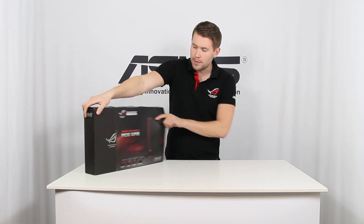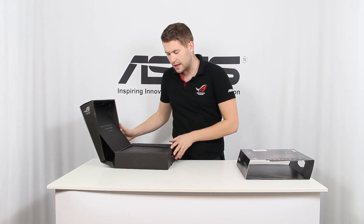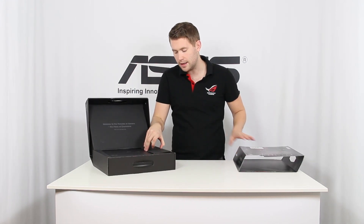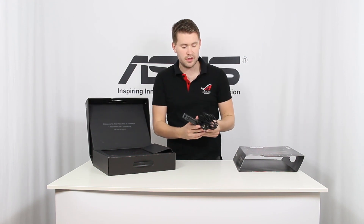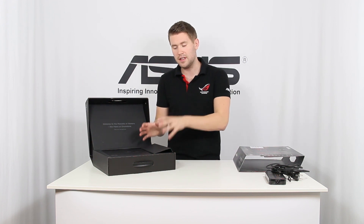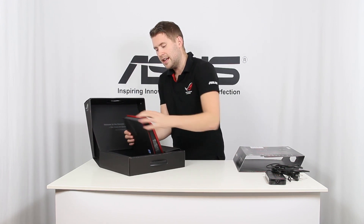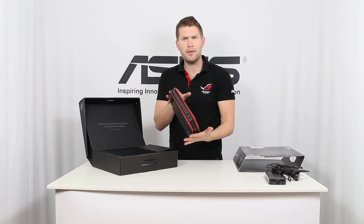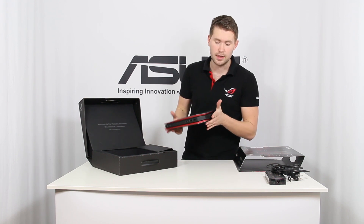I'm going to open up the box and see what we have inside. To be honest, the accessory part here is quite limited. The only thing included is the power supply, which is an external version so you can fit even more performance in the case itself. Looking at the computer, it is a very slim design — about two and a half liters, roughly the same size as a traditional HTPC.